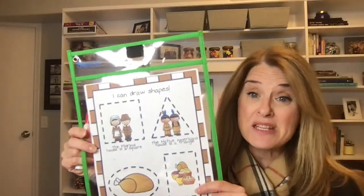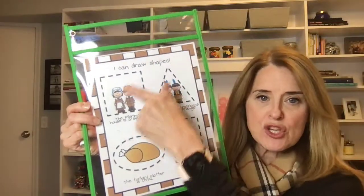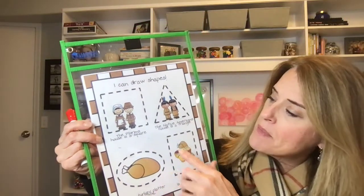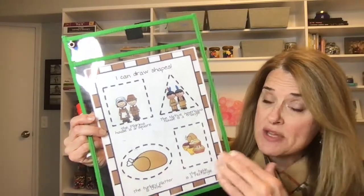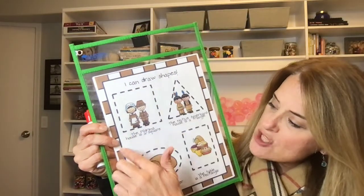One thing I like to do — and this is in my lesson plan — I have these cute printables in black and white and color. I put them into these cute Learning Resources trace and erase pockets. These are great because I've also added some Thanksgiving vocabulary, so it's got a little bit of literacy too.